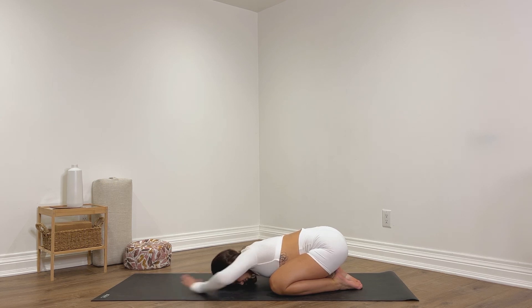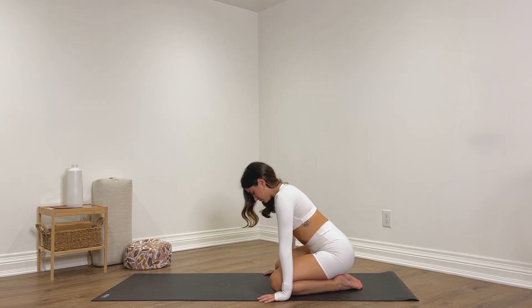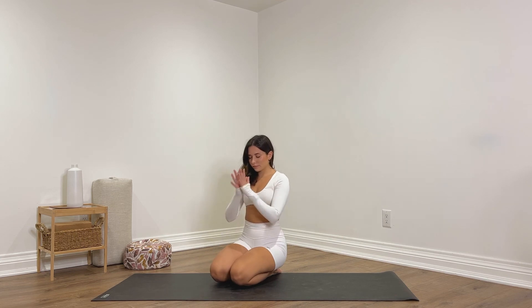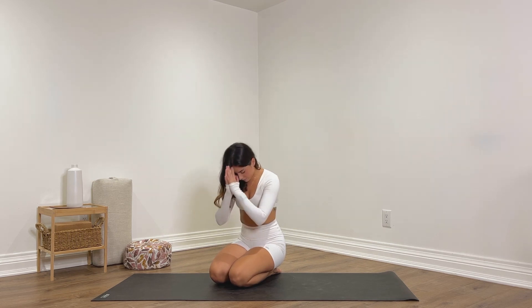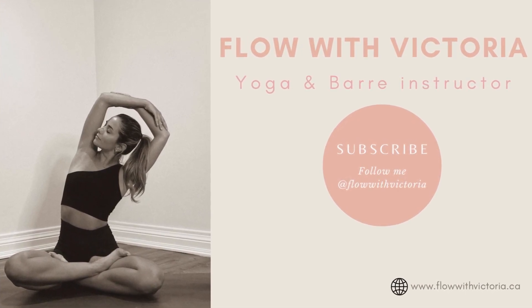Slowly begin to walk the hands under the shoulders, lift your upper body, take your time, keep your eyes closed. Bring your hands into prayer at heart center. Thank you so much for trusting me with your practice — namaste. If you have any questions, comments, or concerns, please feel free to let me know, and I'm looking forward to seeing you in the next one. Don't forget to like this video, leave a comment, and subscribe to my channel. I hope you have a great rest of your day.